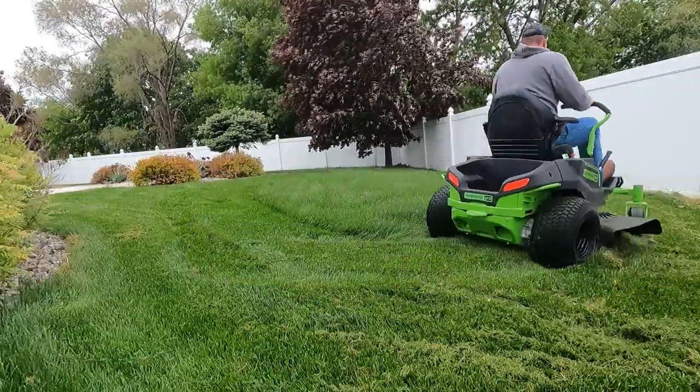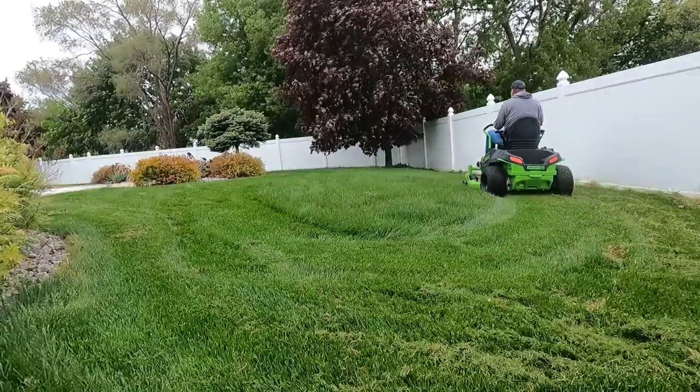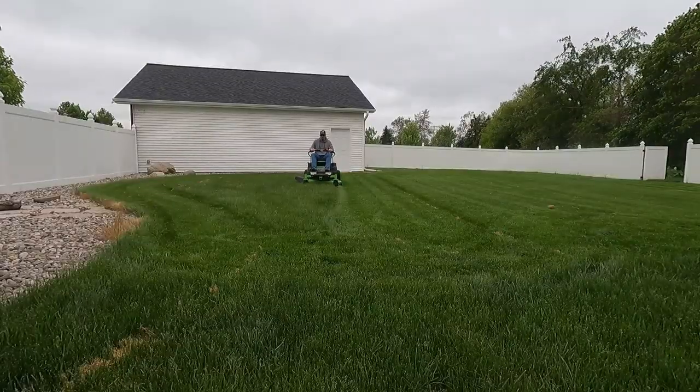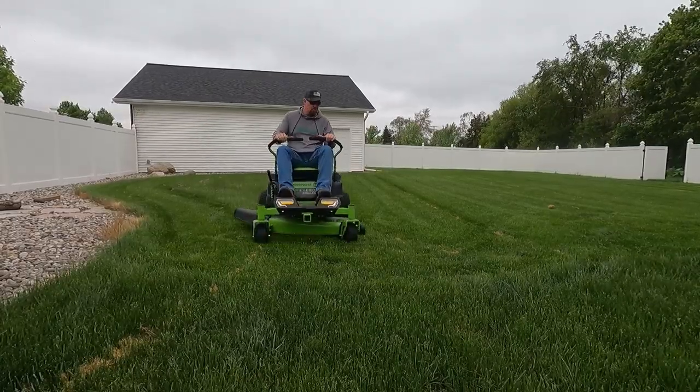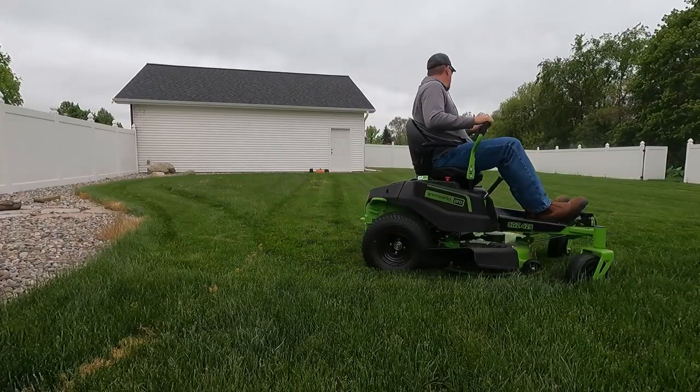The feel that you get mowing with this zero-turn is very similar to the feel that you would get with a $2,000 to $3,000 Home Depot or Lowe's lawnmower that is gas-powered. It's small, it's lightweight, it's nimble.